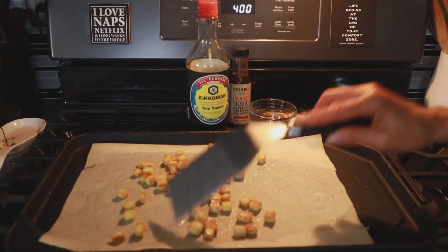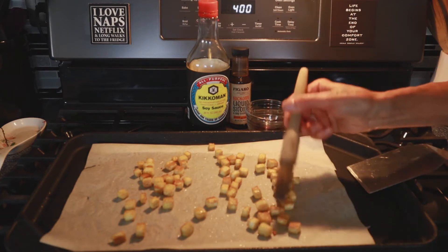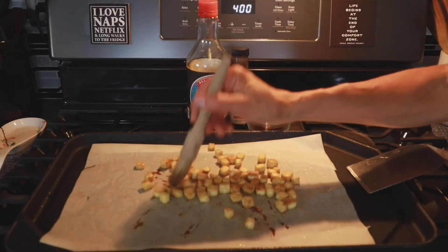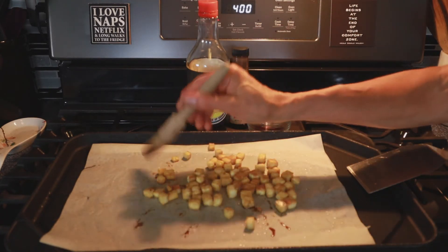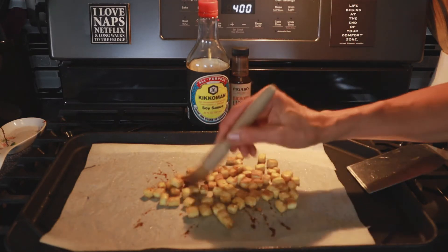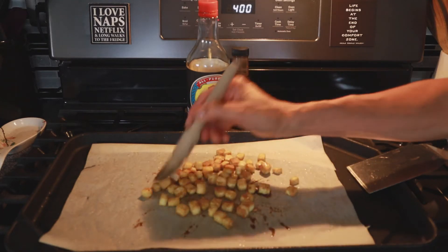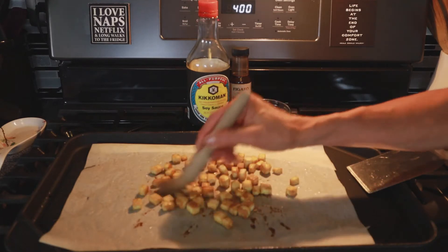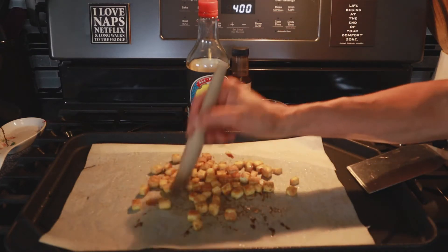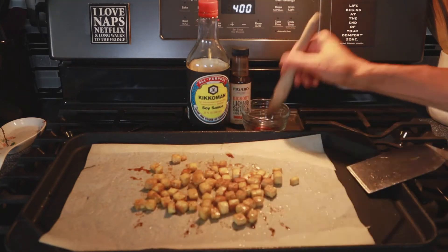This is my tofu after 20 minutes at 400°F. Now is the time to season it. You might think you'd want to marinate tofu before putting it in the oven, but you really don't. You want to bake the moisture out before adding more flavorful moisture, because now you have little dried-out sponges ready to absorb flavor. If it's still wet, it won't crisp properly or absorb flavor well. So since we're mimicking pork, I'm adding one teaspoon of soy sauce mixed with one teaspoon of liquid smoke.